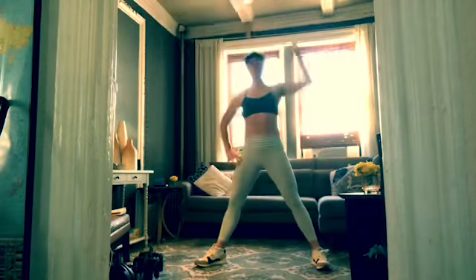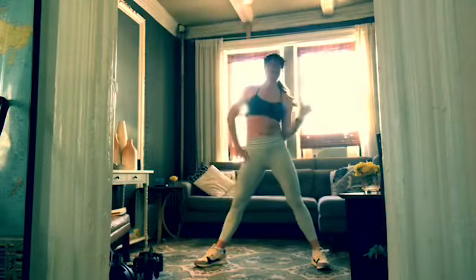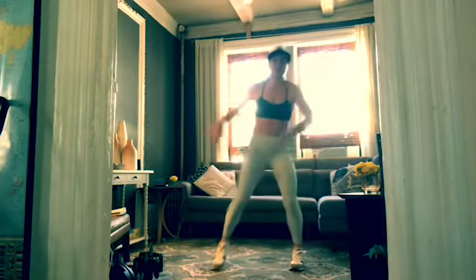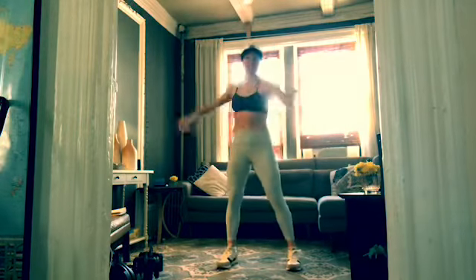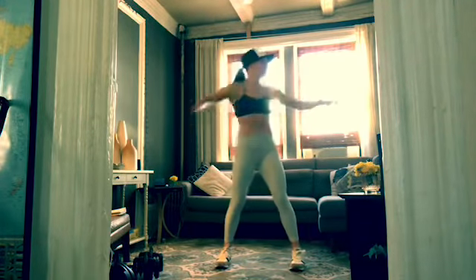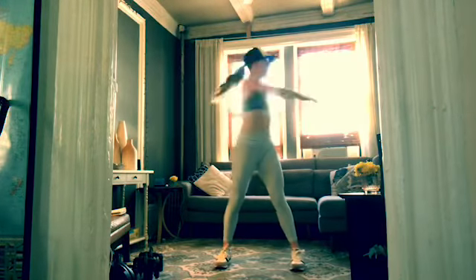Switch it up — left toes turn out a little, support yourself with that left hand, right arm stretches over and come back up. In and out of that shape a couple of times. Good, four more. Come back up, bring those feet in a little closer and just give me some twists — right and left. Find your breath here, breathe in through your nose, out your mouth.